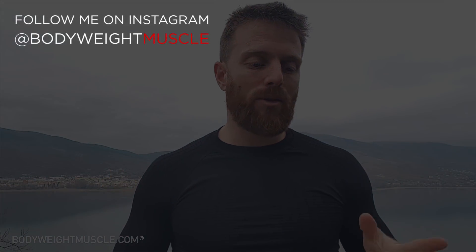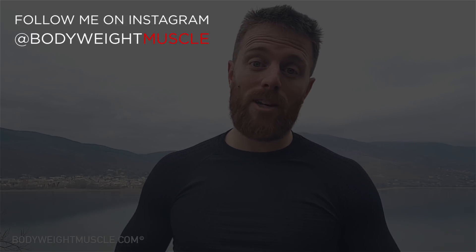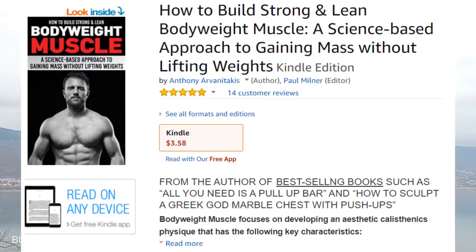Those were all my tips for today — I hope they make sense. Ask any extra questions you might have in the comment section below. I always enjoy talking with you, especially during the first 48 hours after releasing a video — I make sure to answer everybody. Also check out my new book, just released a week ago — it's doing pretty well on Amazon. Until next time, keep on training!